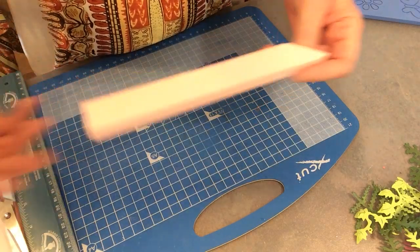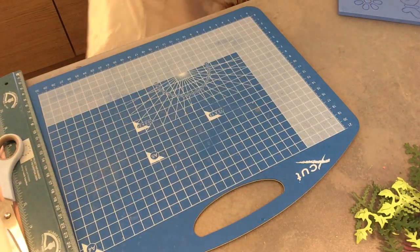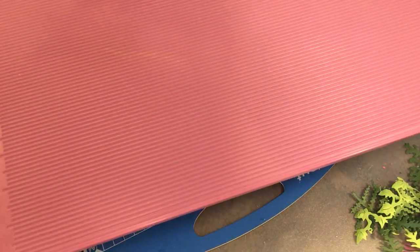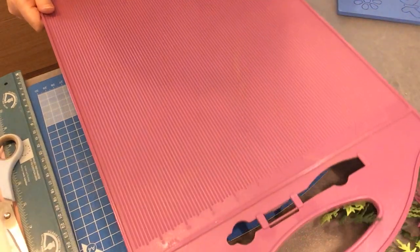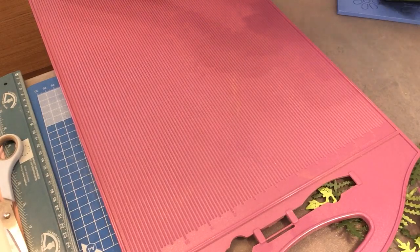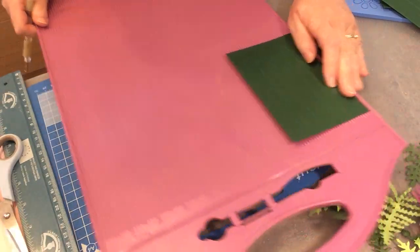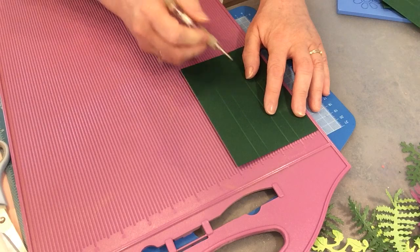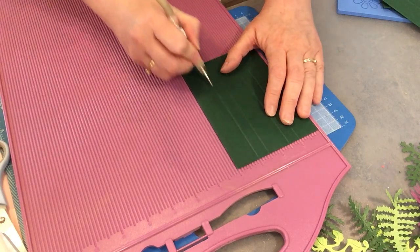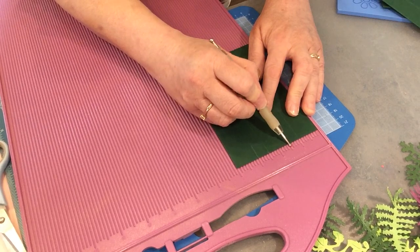That's one way of doing it if you don't have a die but have a ruler and scoring board. The other way is if you have one of these boards - I believe it's a Crafter's Companion board - it's got inches on one side and centimeters on the other. I'm going to use the inch side. Lay that down, I've cut these into four inches, butt that up to the butt bar, then score down at one inch, one and a half inch, two inch, and three inch.